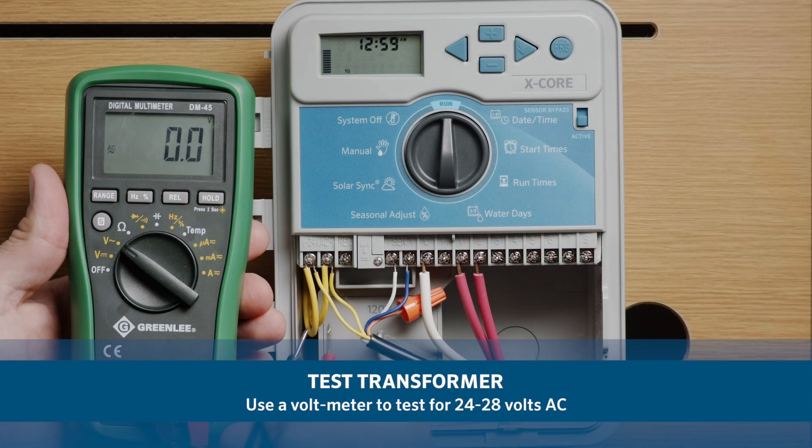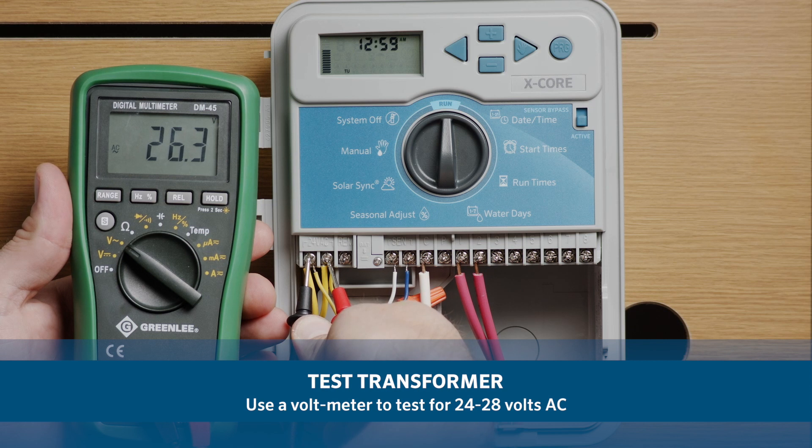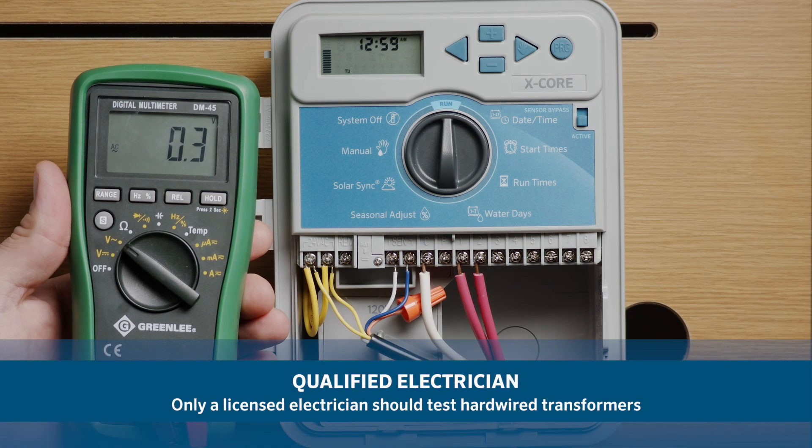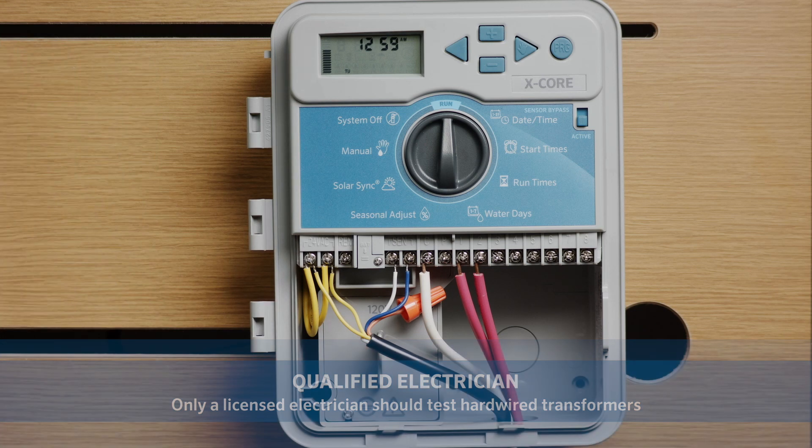If you have a voltmeter, you could also try testing for 24 to 28 volts AC on the two AC terminals inside of the controller wiring compartment. Controllers that are hardwired to the power source will need to be tested by a qualified electrician.